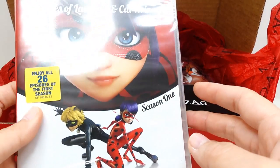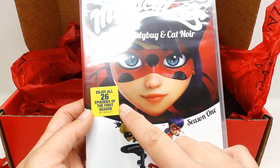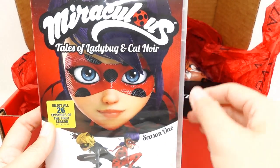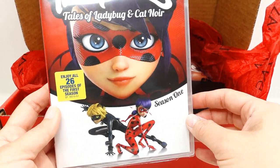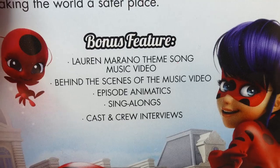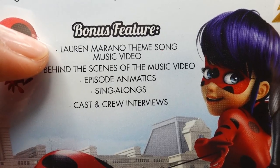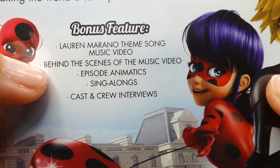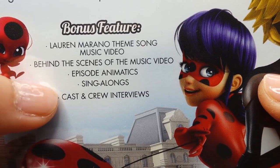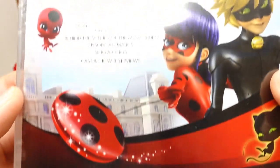Next we have a DVD. This is season one of Miraculous Ladybug and it's all 26 episodes. Oh my goodness, this is such a beautiful cover. Here is the back — there is a bunch of bonus features. You can get the theme song music video, behind the scenes, sing-alongs, and cast and crew interviews. This is going to be really, really cool.